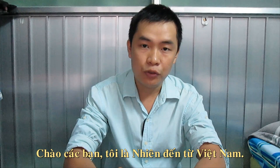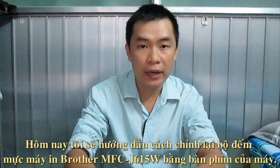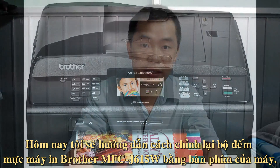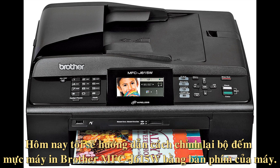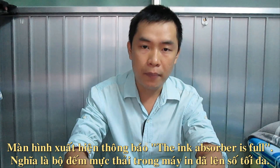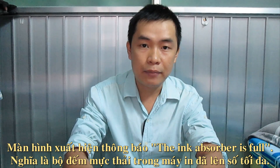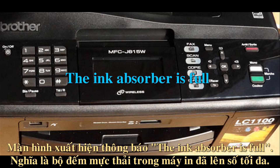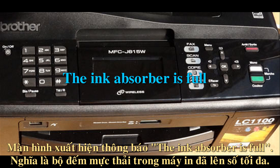Hi, I'm Nhi from Vietnam. Today I'll show you how to reset the Perk counter on a Brother MFC J615W printer with a numerical keypad. When you try to print, a pop-up message appears saying that the ink absorber is full. It means that the absorber or waste pad inside your Brother is full.